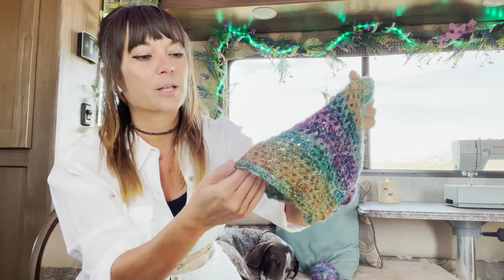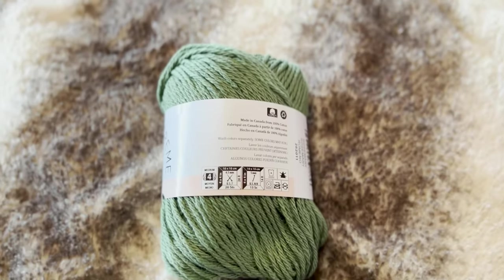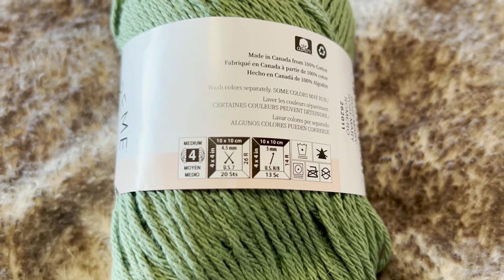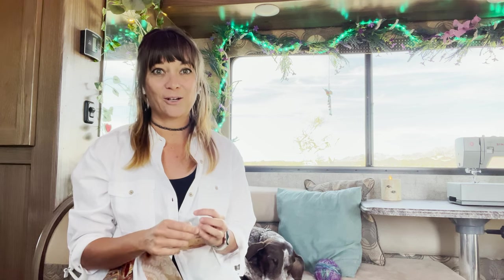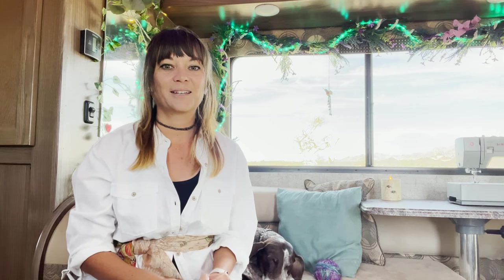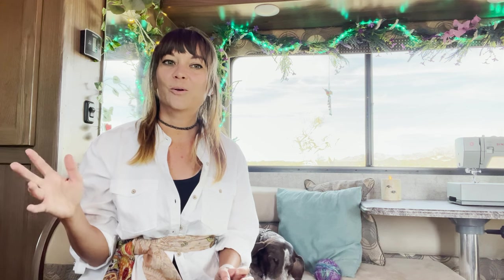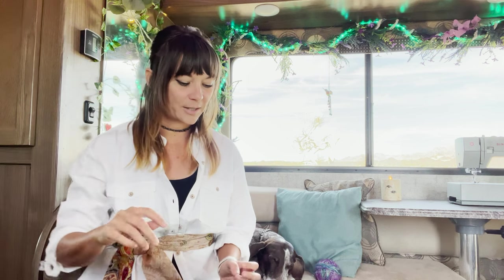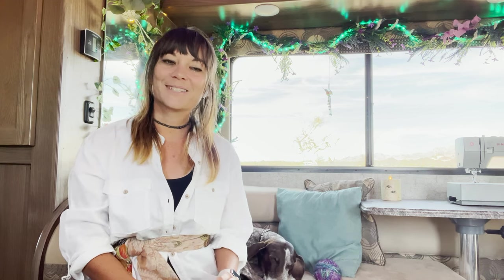It's tighter because this yarn is thinner. I've learned that yarn packaging tells you what size needle to use — I didn't know that ahead of time. If you already know how to knit or crochet you know these things, but it's exciting to me because it feels like I can just wing it more. I can pick up a yarn that calls to me and know what size needle or hook to use with it. It feels freeing.